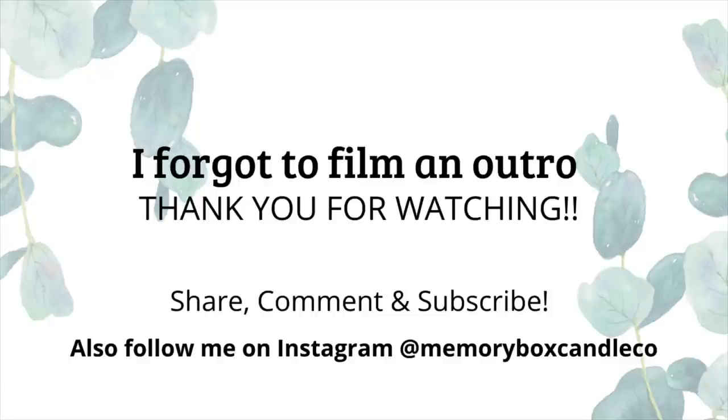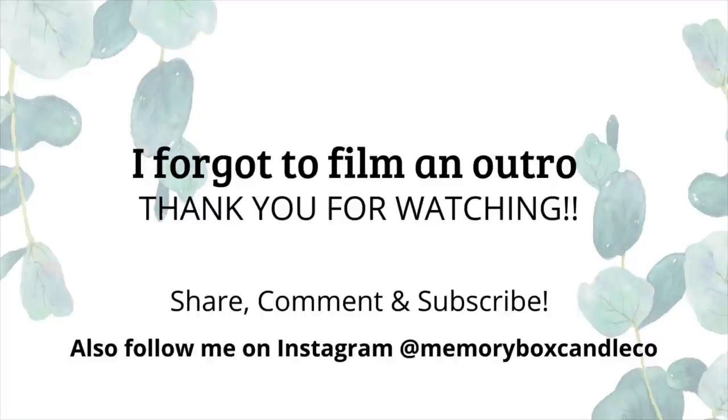This is the end of the video — I realized during editing that I forgot to film an outro, so I just wanted to thank you all so much for watching. I always appreciate you guys taking time out of your day. If you have any further questions, feel free to leave a comment below, subscribe if you haven't already, and follow me on Instagram at memoryboxcandleco. I'll see you in the next video, bye!